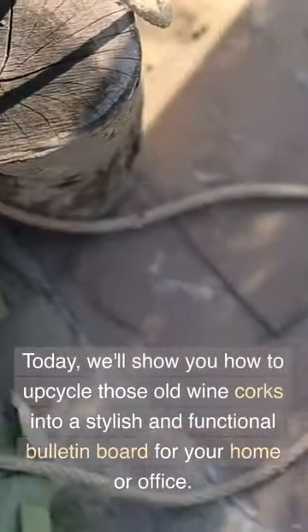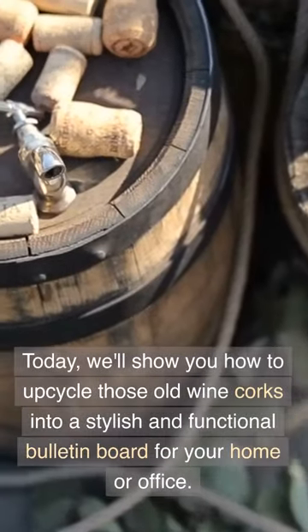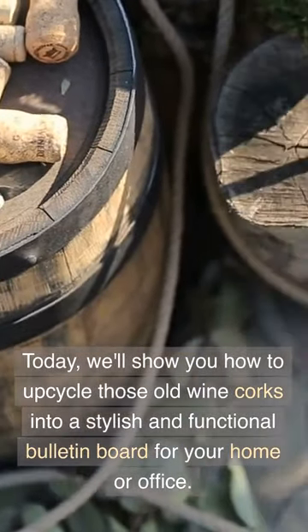Welcome to our DIY Wine Cork Bulletin Board Tutorial. Today, we'll show you how to upcycle those old wine corks into a stylish and functional bulletin board for your home or office.